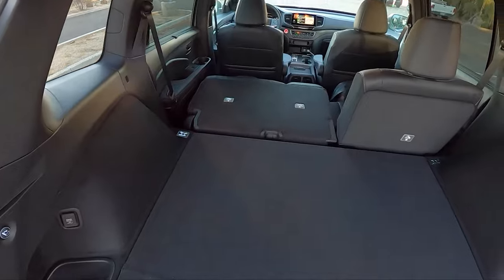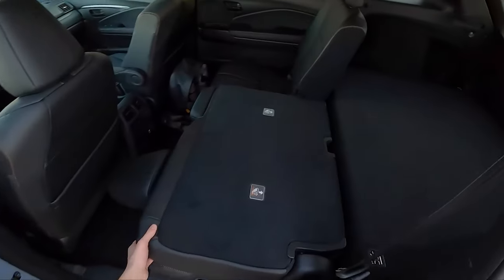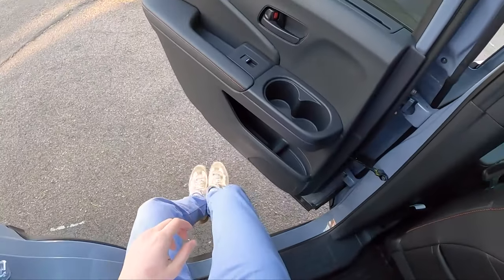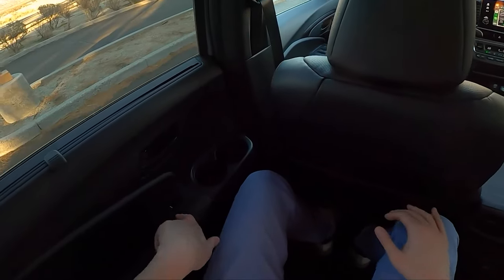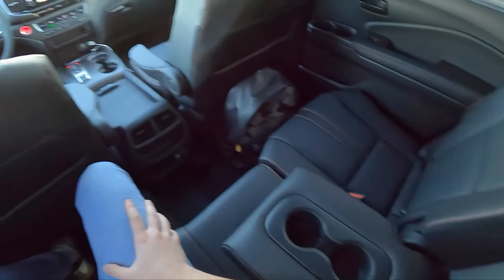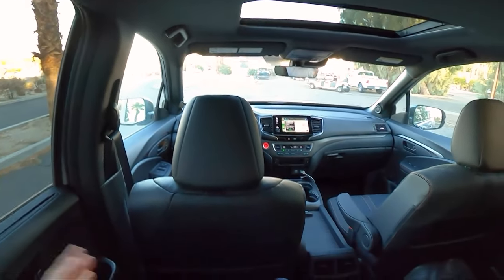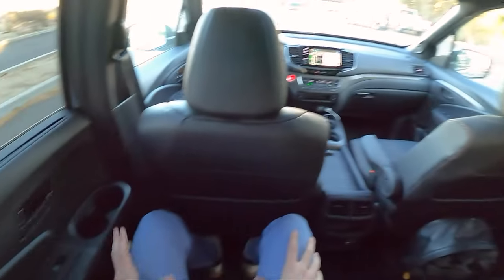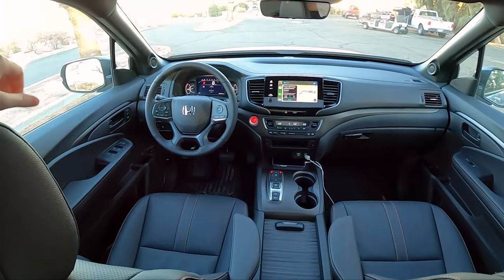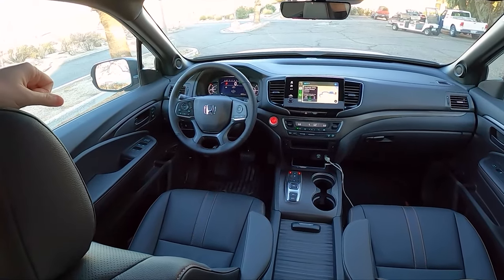Pretty easy to fold down the rear seats with just the push of a button. We've got a little compartment here for extra storage. A couple of cup holders back here — two in the door panel and a couple more in the center armrest. Very large back seat; you sit up nice and high with tons of headroom. This whole interior is really just a nice place to be, and I've been enjoying it the past couple of days. Everything looks pretty familiar — pretty much the same as the pre-facelift Passport.